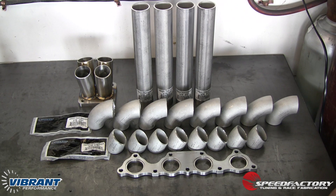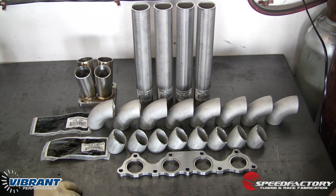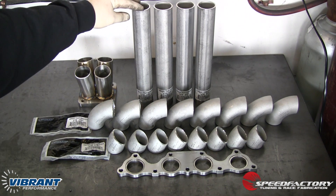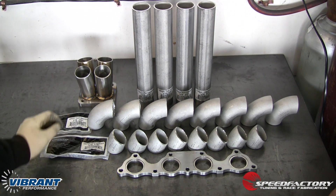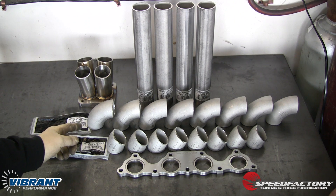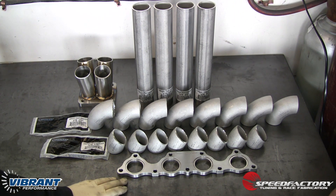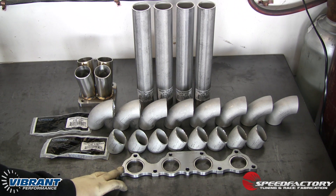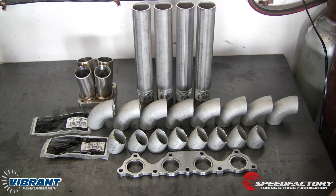The next step was to round up the rest of the fabrication materials to complete our turbo manifold. We have Vibrant inch and a half 304 stainless steel that we're going to use for this project. It's pre-cut conveniently to straight sections into 12 inch lengths. We're using the Vibrant Performance 90 degree elbows and the 45 degree elbows, and we also have our own head flange for this project because it has our company's logo engraved on it. But Vibrant also offers high quality head flanges for most popular engines.